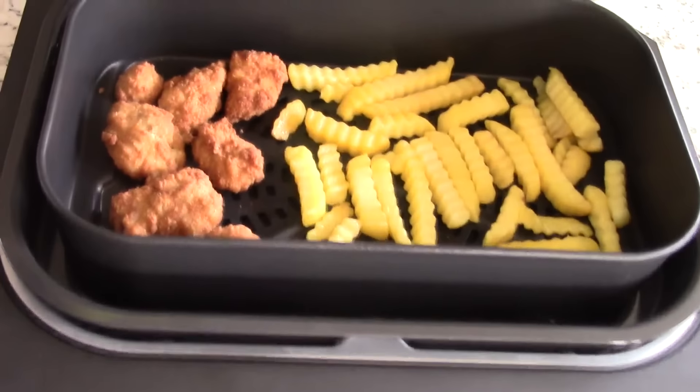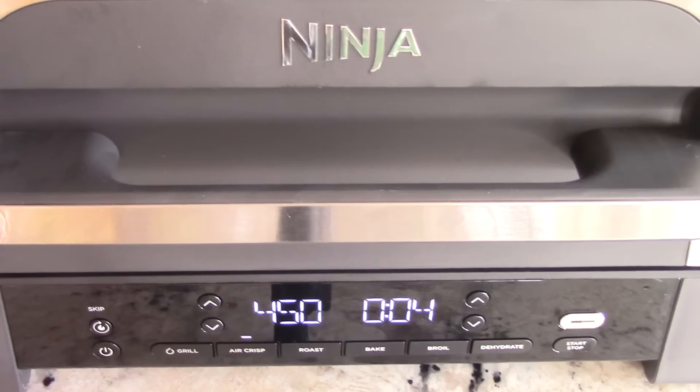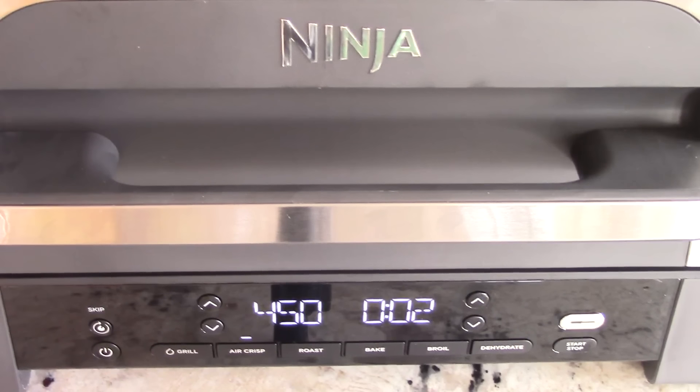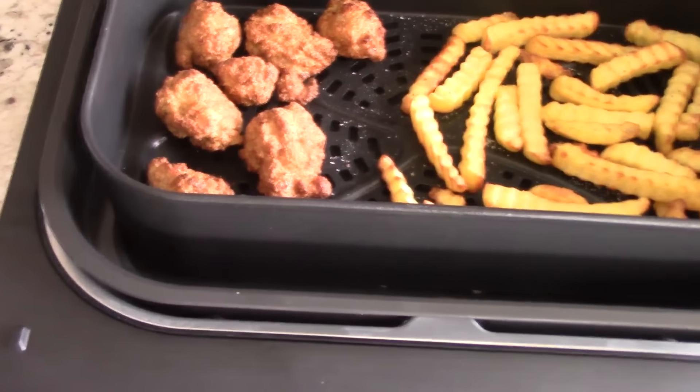This is definitely not quiet, but I would say it's not louder than any of the other Ninja grills I've worked on. Let's see how it sounds when it's done — yep, just like normal, no problem.